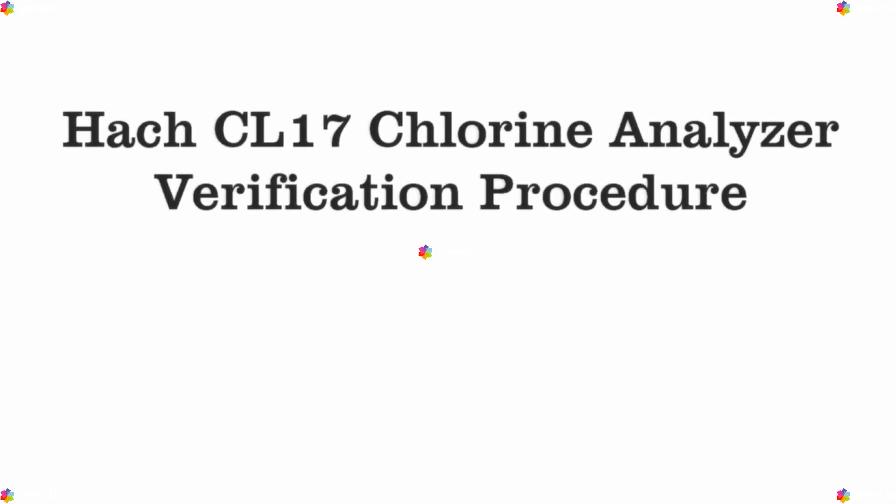This video will guide you through the steps for the verification procedure on the HAWC CL17 Chlorine Analyzer. Let's get started.